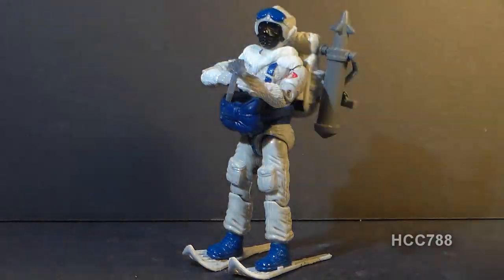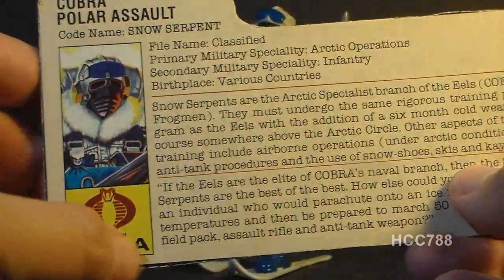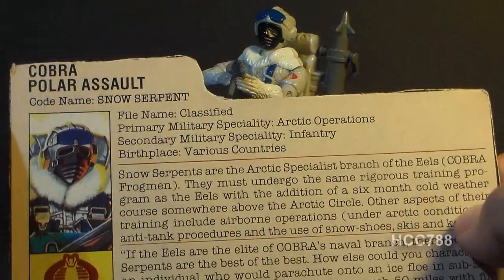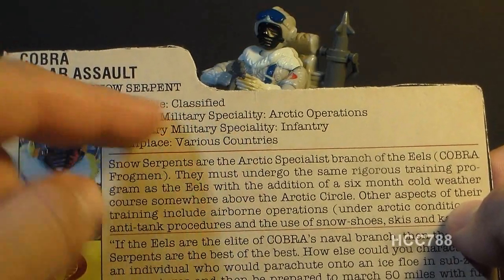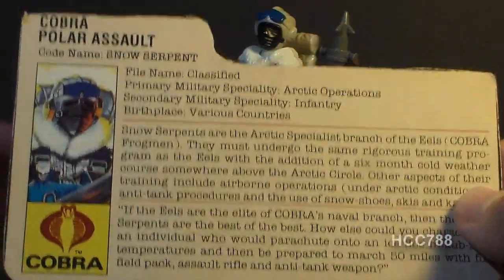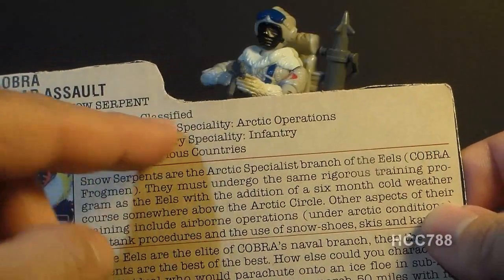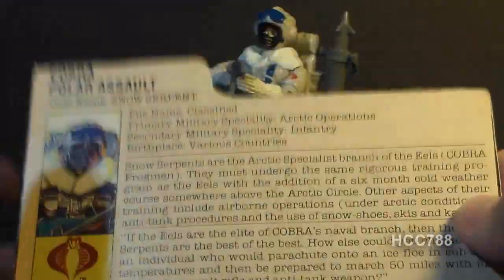Let's take a look at the file card, which was printed on the back of the card on which the action figure was packaged. You can see some artwork from the front of the card. It shows his faction as Cobra, and has a portrait of the Snow Serpent. His specialty is Cobra Polar Assault, codename Snow Serpent. It says his file name is classified, but I don't really think it should have an entry for file name here — we're not talking about an individual Snow Serpent. There were a lot of Snow Serpents in Cobra Forces and they all pretty much look the same.